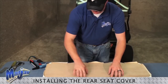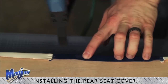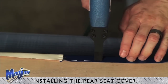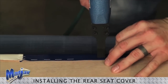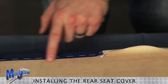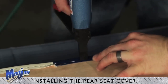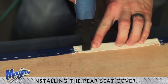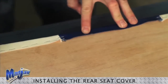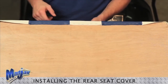Now we're ready to staple our insides. All we're doing here is continuing with the same amount of reveal. Now that we have our middle secured,